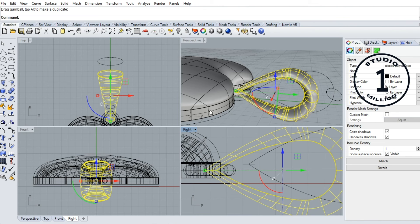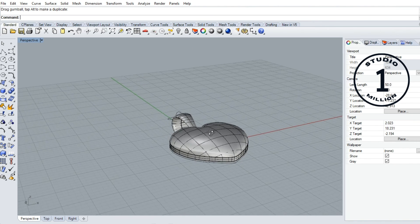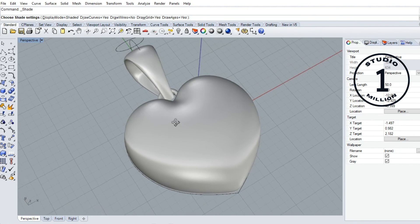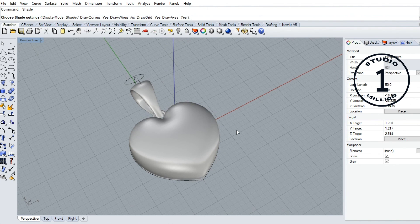Okay, now I finish creating my heart shape pendant. If you like my video please subscribe my channel, like and comment. Thank you.